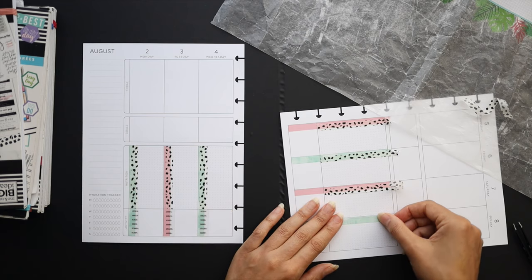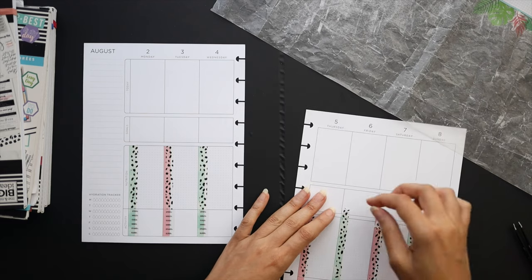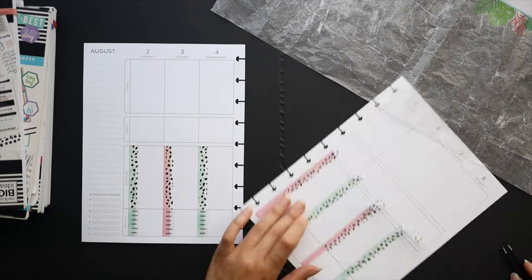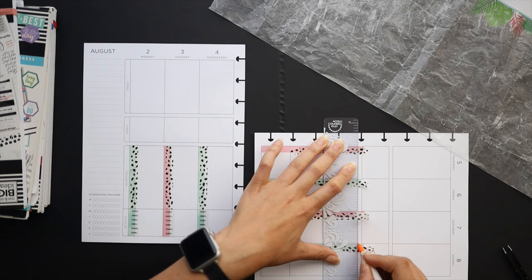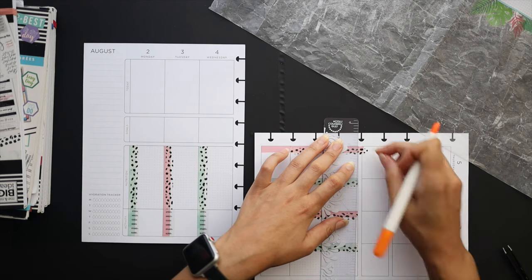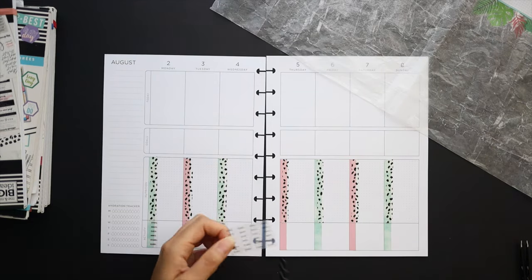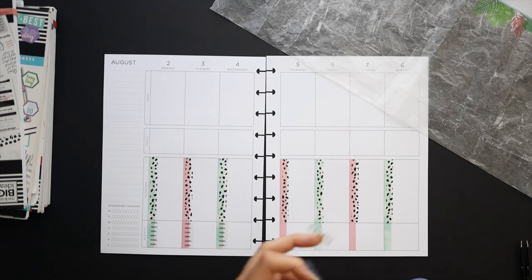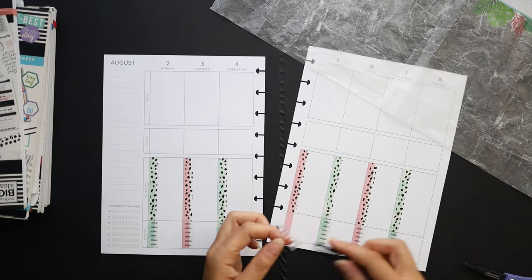I'm going to lay in this last one and just make some adjustments before I trim them. I'll go through and trim them with my precision cutter and my Erin Condren clear ruler. I get some questions about this ruler — it's from Erin Condren but I cut off the teeth. It used to have teeth to go into the coil of an Erin Condren planner; I just trimmed it off since I only had one Erin Condren planner in my life. But I really like this clear ruler. They still carry the Erin Condren rulers if that's what you're looking for.